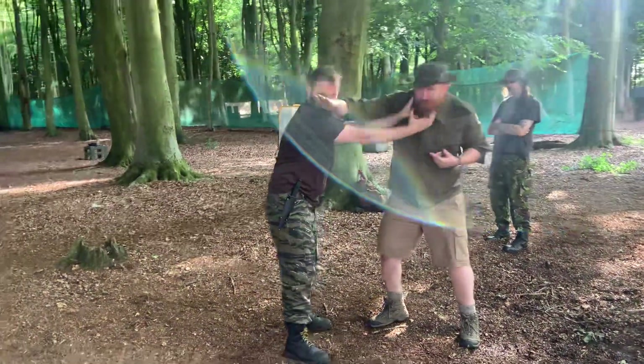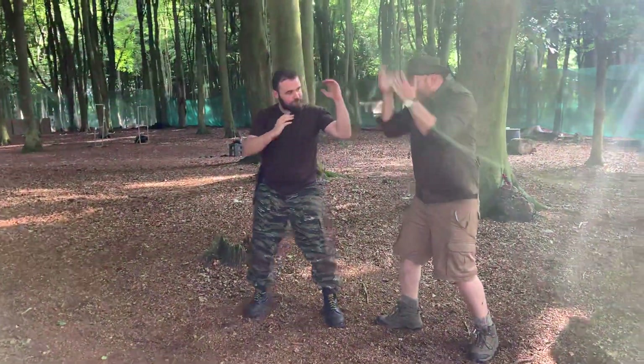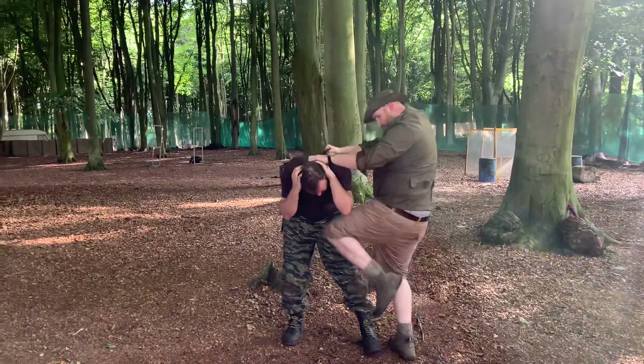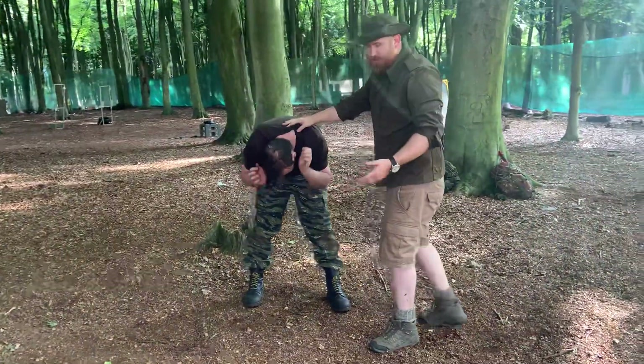I smash, smash, smash. I keep the pressure on him. When he's turtled, I grab viciously — boom — the knee goes in. So that's one simple HAPVIC.